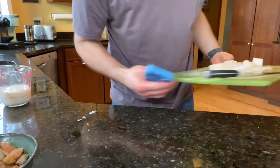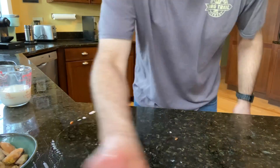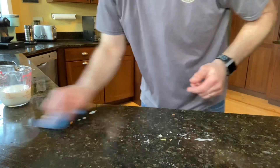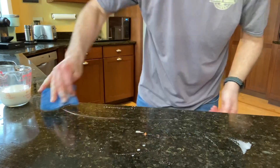Another thing I like to do is clean up after myself as I go while I'm making a recipe. That way you don't have a huge mess at the end — you only have a little mess at the end because you've taken care of all the other messes as you go.